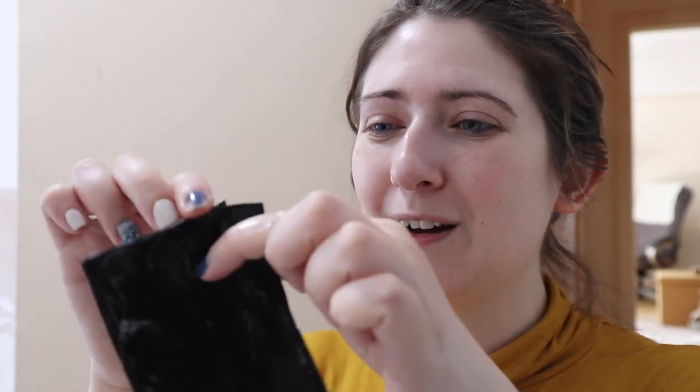Oh my gosh, I can already see that there are bubbles inside! Do you know, it smells really fruity actually — oh, that does smell good. So we have our face mask, let's unfold it. Oh my gosh, I know it's going to be foaming before I even get it on my face. I'm so excited for this — I haven't used a face mask in such a long time, this is going to be a real treat.